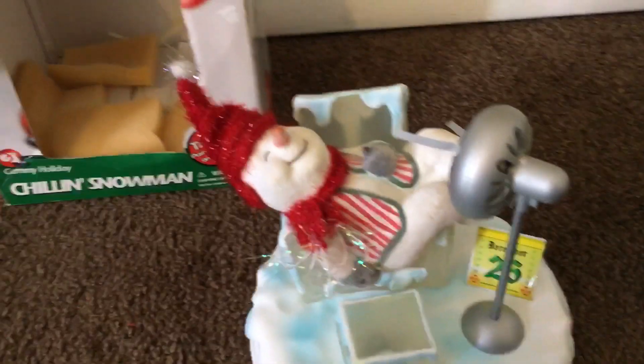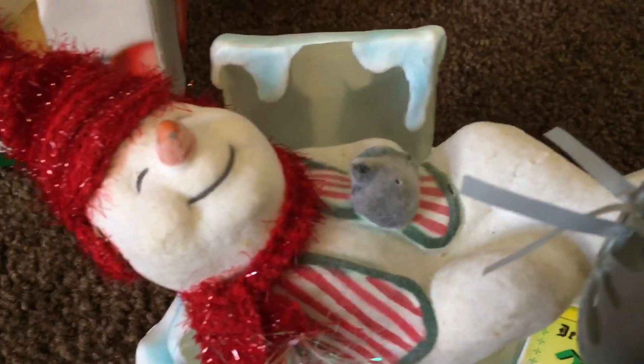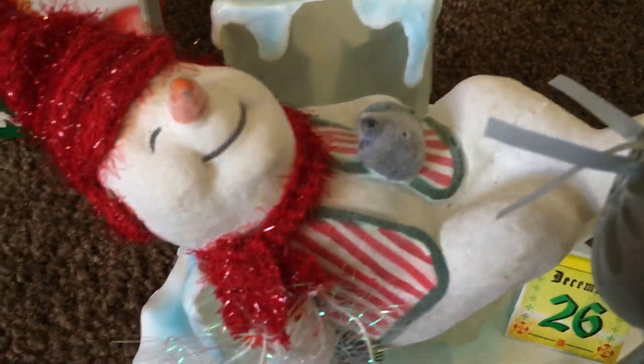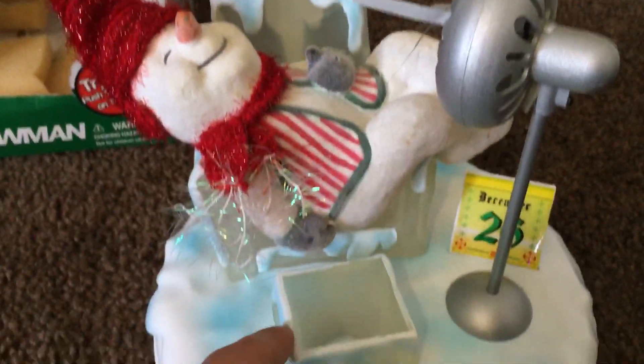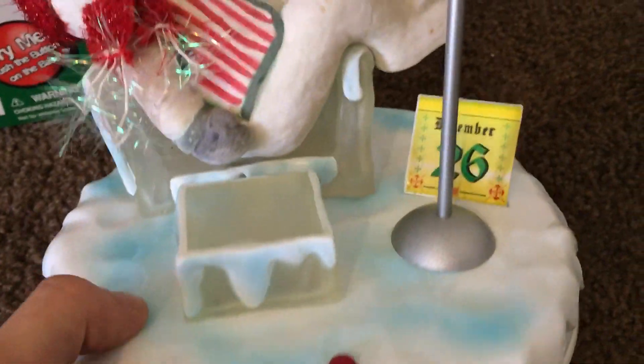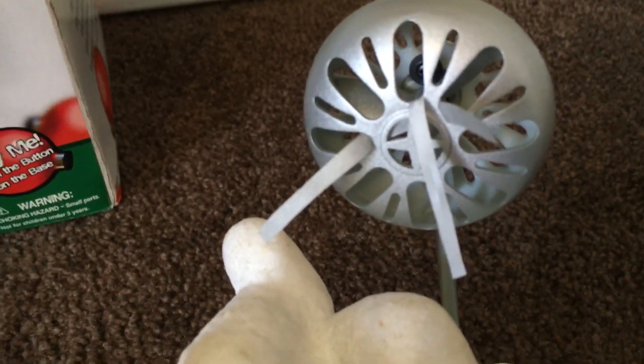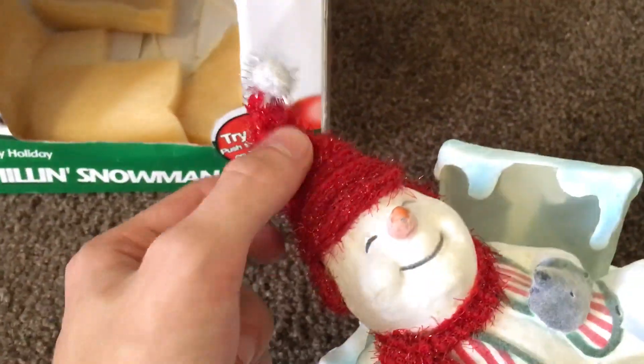Here's a close-up of him. His hat does move and he's supposed to look all frosty — there's frost detail all over him. There are ice cubes in the chair he sits in, and it lights up blue. I don't have the best batteries in it right now, so it lights up a little bit but not as much as it should. And here's a look at the fan — it's an actual working fan, which is pretty cool, and there's a little mechanism there that makes the hat move.